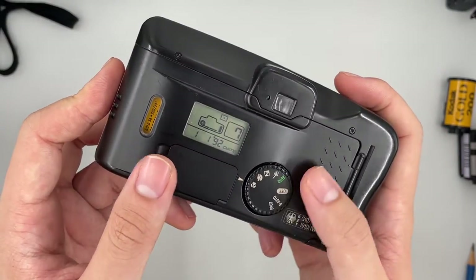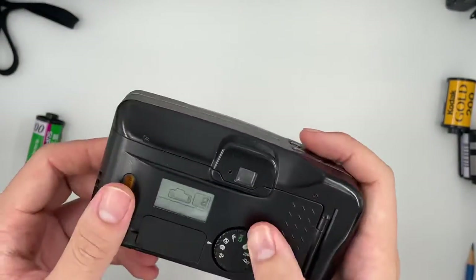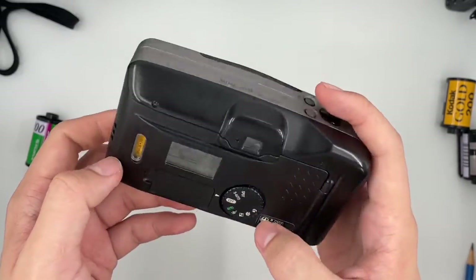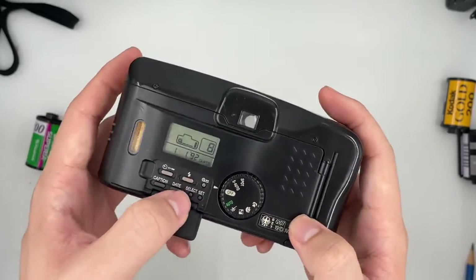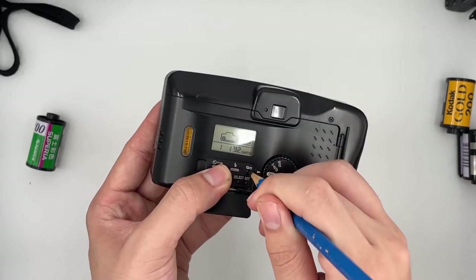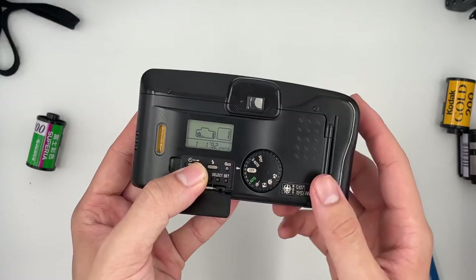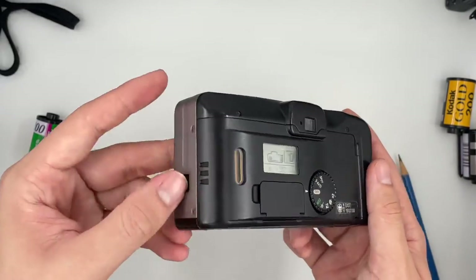This is the portrait mode. Macro — in macro mode it will just adjust by itself. To turn it off, just switch it off like that. Now to rewind the camera, there's a button over here — press something sharp and then just press the button. You can see the counter going down on its own. After it goes to zero, just wait for it to stop, then you can go ahead and take the film out.